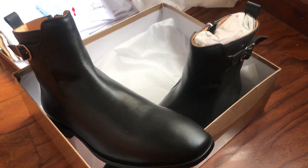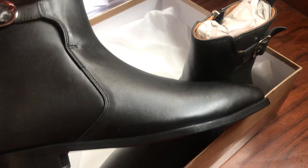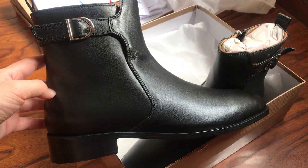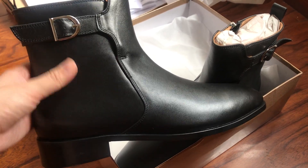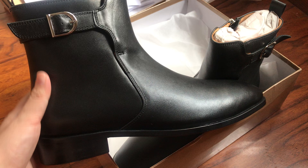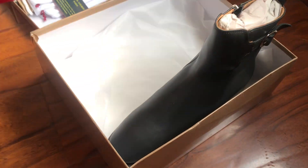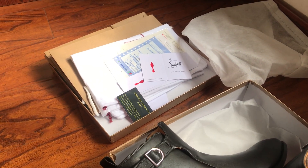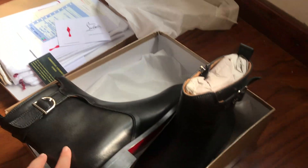Hello YouTube, this is Scott Kickstar, welcome back to my new video. This is the CL boots mid boots for men's. It's made of calf skin real leather, it's soft. The shoes come with the box, two dust bags, one gift bag, some branding cards, and the invoice.